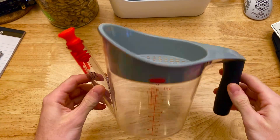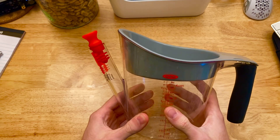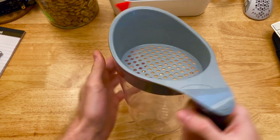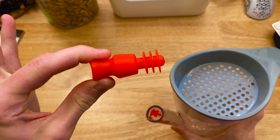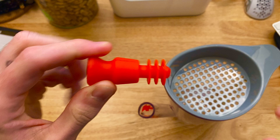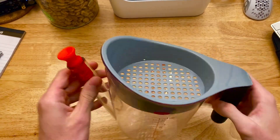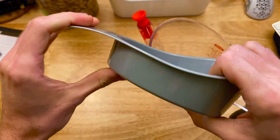The first thing I noticed about this oil separator is just how well made it is. While it is fully plastic, OXO makes some really good tools, even with the plastic. The silicone stopper that they added on the end here is very squishy, very satisfying — fits in there perfectly. The top piece bends, but it holds its shape very, very well.